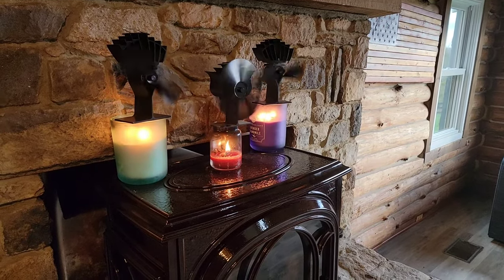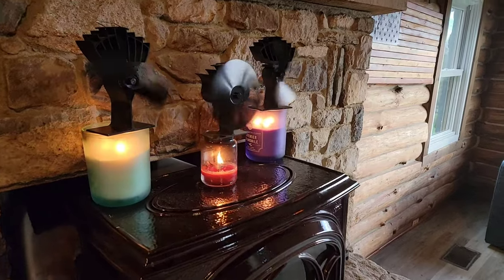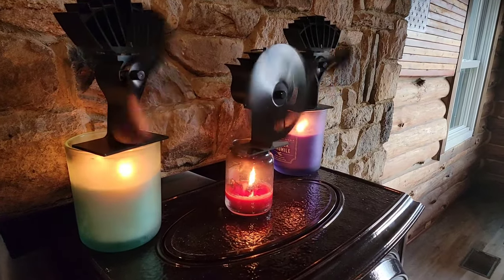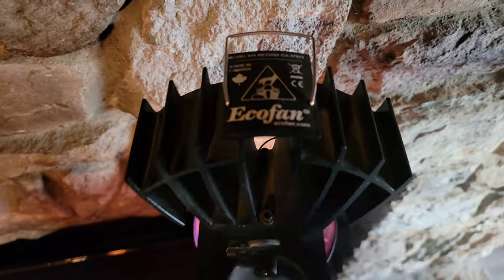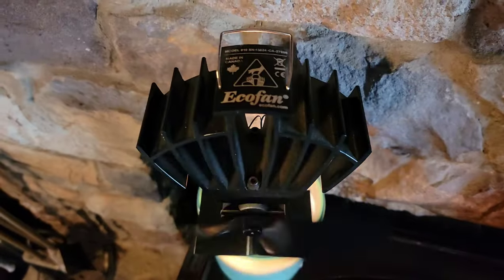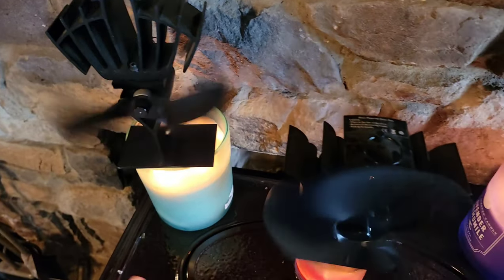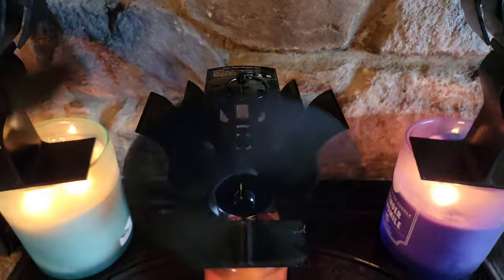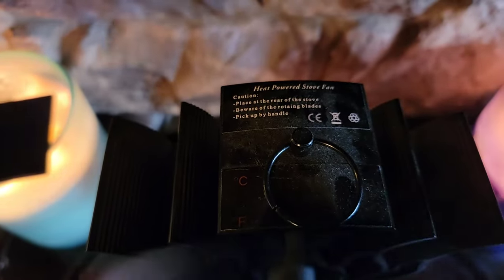If you want to push the odor of the candles and produce a tiny bit of heat, it's a neat fun way to do it. This uses two different kinds of fans. We normally only buy the Eco Fans — we have an Eco Fan there, an Eco Fan there, and about three other Eco Fans in different colors but they're the exact same fan.